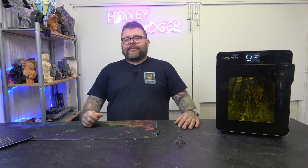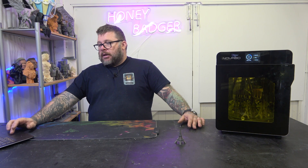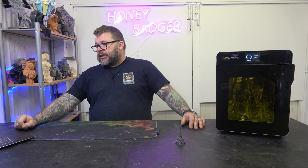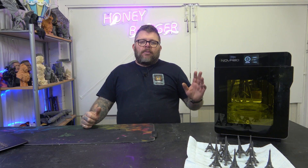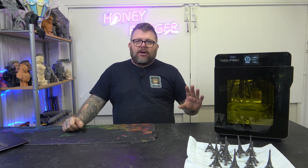So, price. Currently on Nova's website, this is selling for £370. We'll do a few close-ups of this now so you can see what it's like both inside and on the UI.